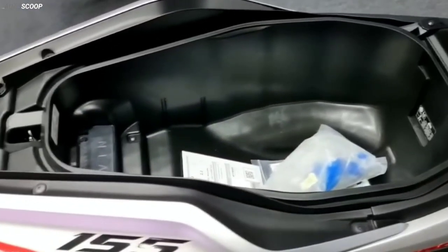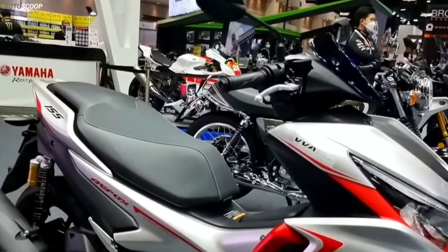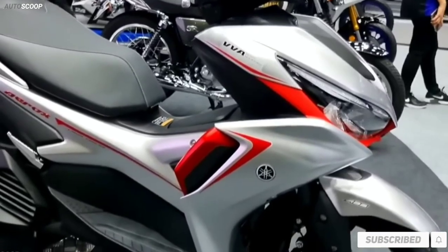The 2023 Yamaha Aerox 155 ABS is offered with a starting price of $2,500 USD, or about 140,400 in Philippine Peso. Hope you enjoyed this video, and for the upcoming reviews, please do subscribe to our channel. Thanks for watching.